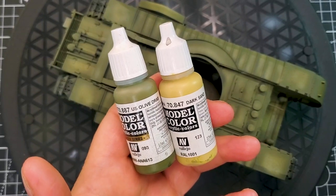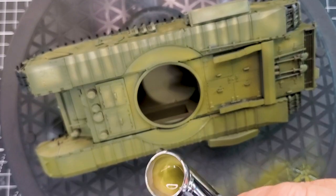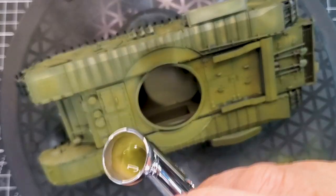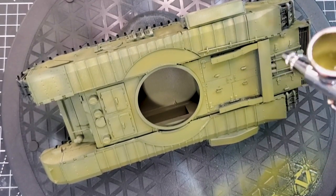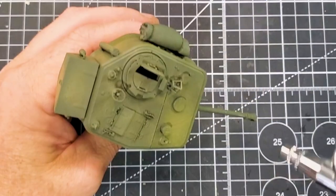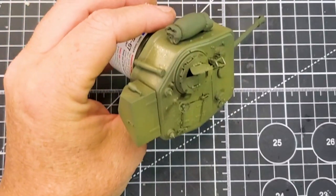With the two greens done, we're going to add another layer — again US olive drab, but this time mixed with dark sand. The ratio will be roughly 70% US olive drab and 30% dark sand. It's not a rigidly defined ratio — you can adjust it yourself depending on whether the color looks too pale or too dark. We're focusing on the raised areas to maximize the highlight of our base color.